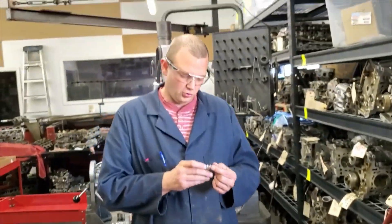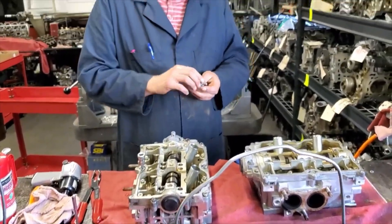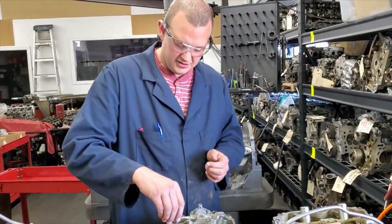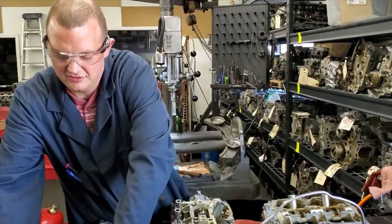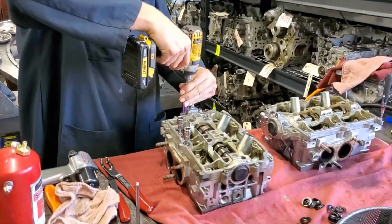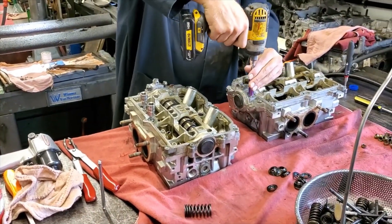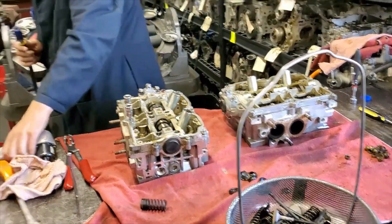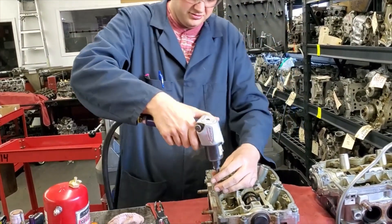This takes a Torx bit, a T40, that fits into these bolts — there's six per head — and then a 5mm Allen to take off the eight other bolts, and then just a 10mm socket to take off these front two. We'll take those front two off first. We'll use an air tool to pop out the Torx and Allen bolts.